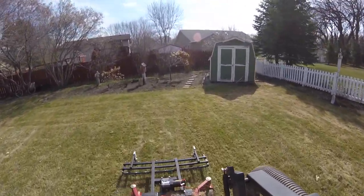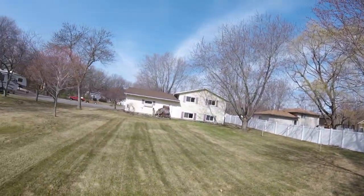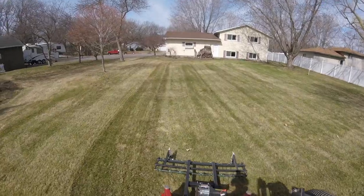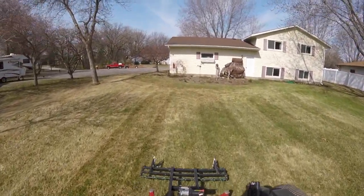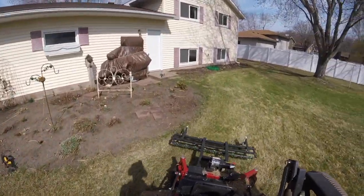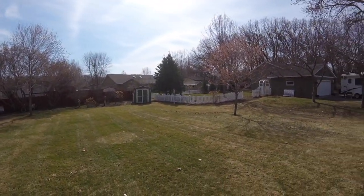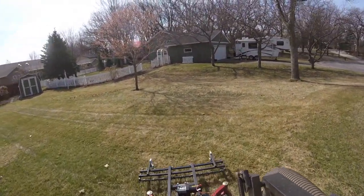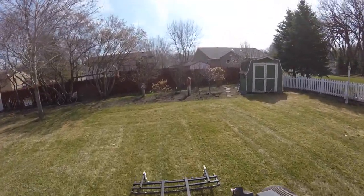Oh yeah, that thing is sweet. We must have done about close to 20 yards so far and it's holding up pretty good. I'm swinging this thing off to the side, kind of following the contour on the side here — like I was saying earlier, you can't really see it but there's a little bit of a hill there.